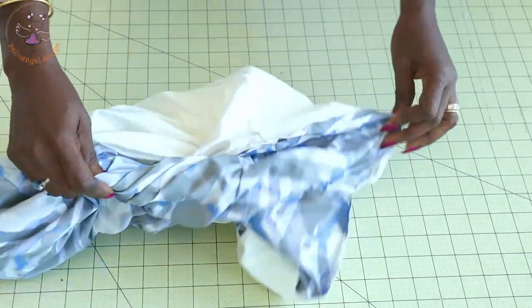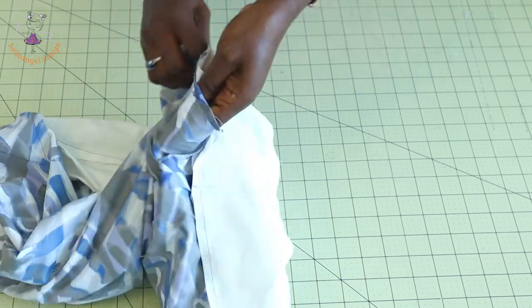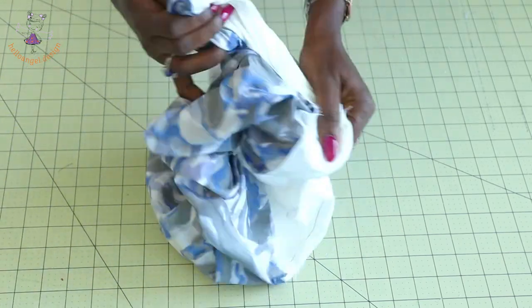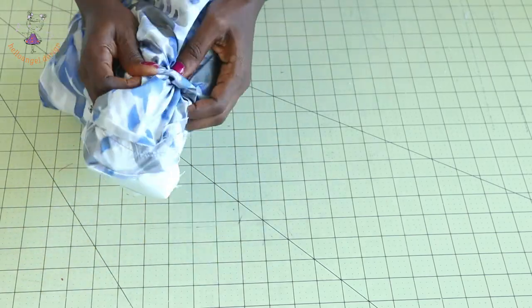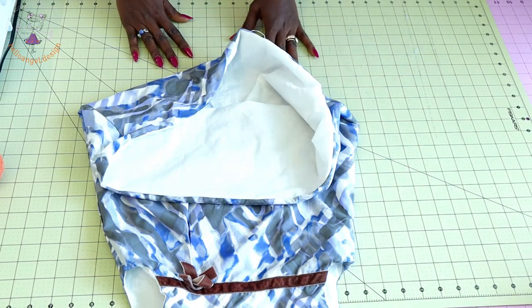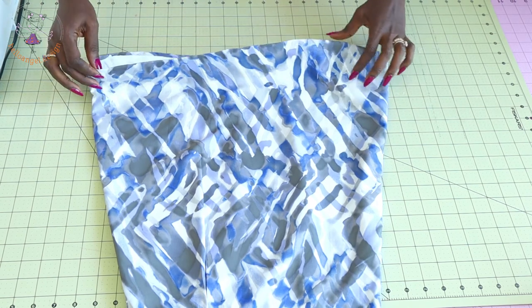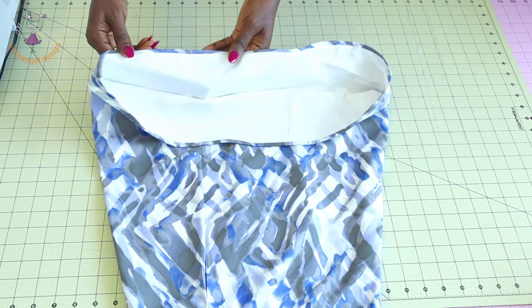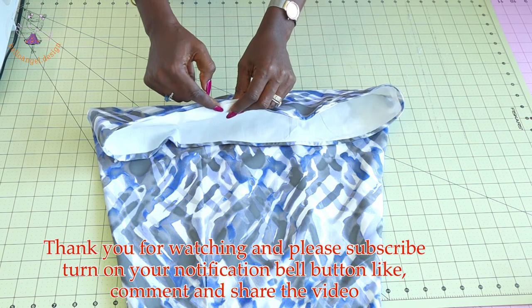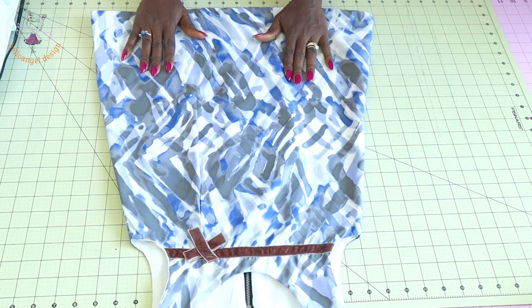I've top stitched all around the dress and trimmed the seam allowance. This is the gap I left open — put your hand inside and pull the dress through to turn it inside out. I've turned the dress inside out — this is how it looks. Take it to the ironing board and press. This is how the inside looks, with the lining shorter than the main fabric. For the open gap, simply hand stitch it closed. That is the final look of your dressmaking. Thank you so much for watching and have a beautiful day!